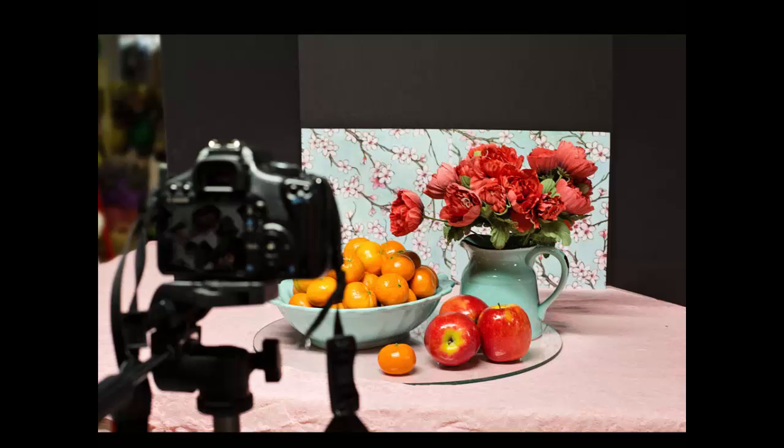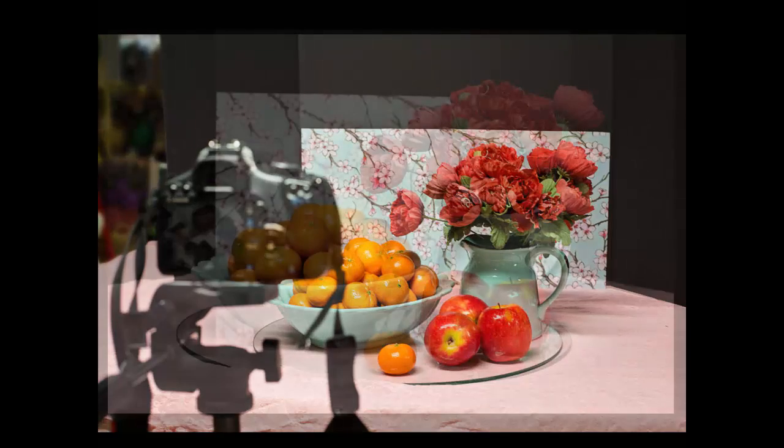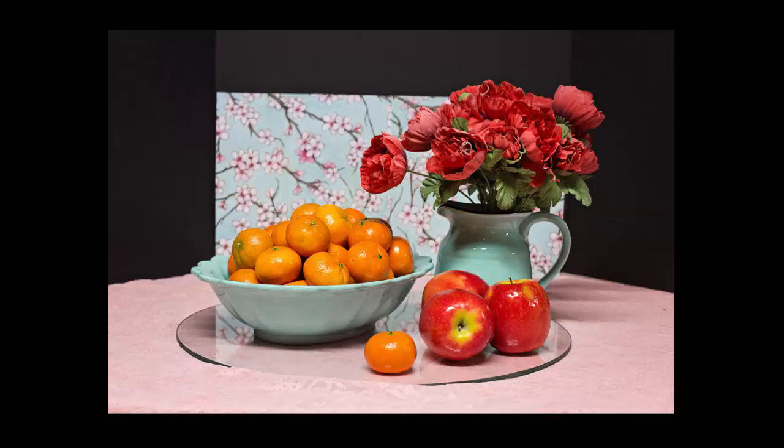Then I set out various objects that I wanted to photograph. I'm going to give this painting to my daughter, so I snuck a picture in her fruit bowl out of her kitchen. So this is a really highly personalized gift for her.